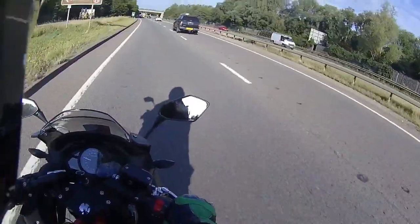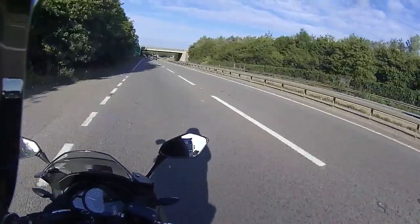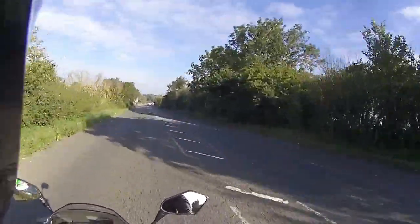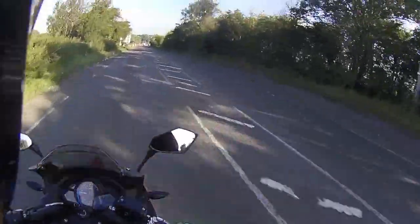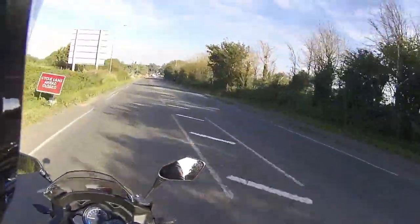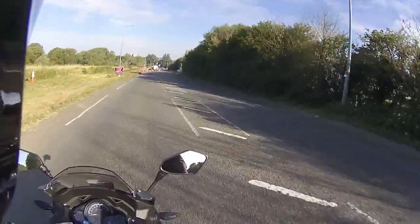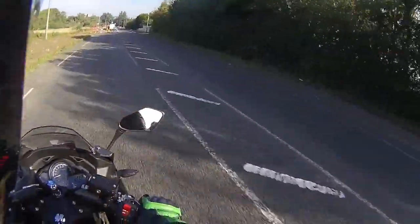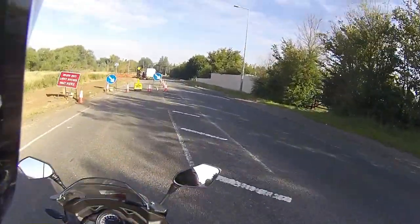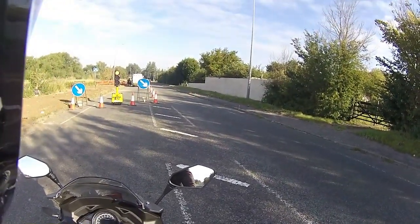This ride test is for a customer, so we'll cut out here. Coming back off the dual carriageway now — the last part of the urban mileage. Currently 19.1 miles on the bike, absolutely zero issues. I test ride these to the absolute hilt at 42 miles per hour, making full use of the braking — it stops on a sixpence, absolutely perfect every time.